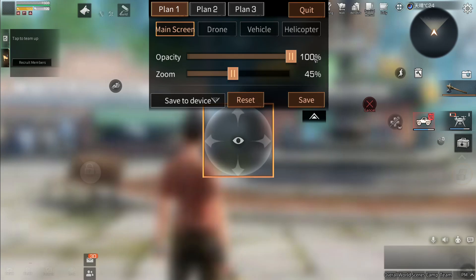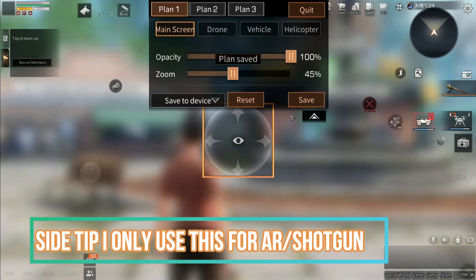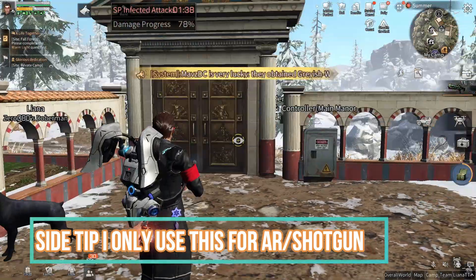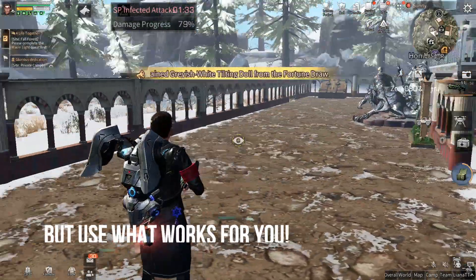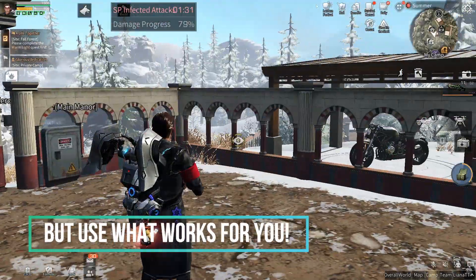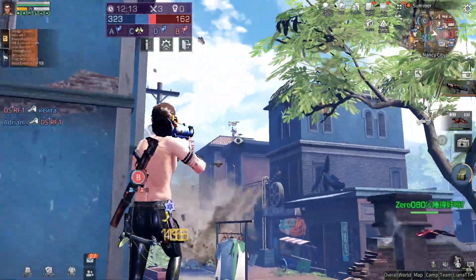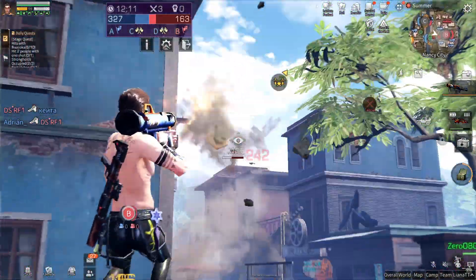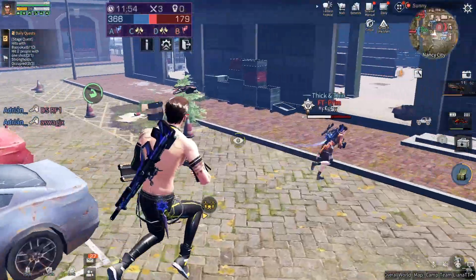If this is something that you want to try, all you need to do is go to your control settings and go to the customize option. You'll see the eye icon and you're basically going to drag and line that up with your actual crosshairs. It might take you a couple of times to get what fits for you, because you can customize the size and the visibility of it. Just tweak it around and get the right setting for you. Now in a moment I'm going to talk about some sniping tricks and questions people have asked me about what I do when I'm sniping.